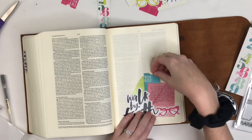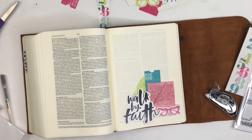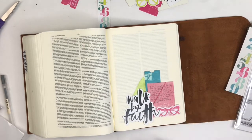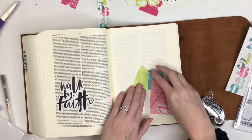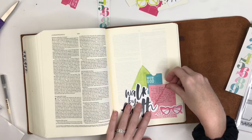The verse is talking about walking by faith instead of by sight, and I find sometimes that is really, really hard to do — especially for people like me with a Type A personality who are prone to a little bit more of an anxiety type of mindset. So this was really good for me to just get my thoughts ready for the new year in my new Bible and get all that taken care of.